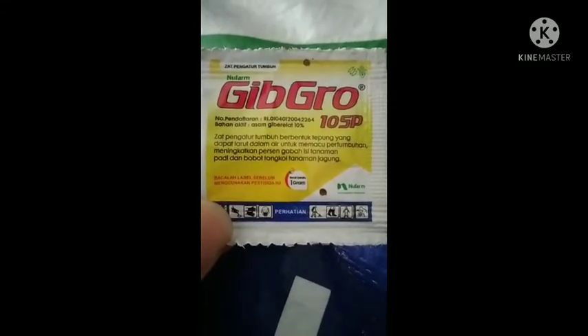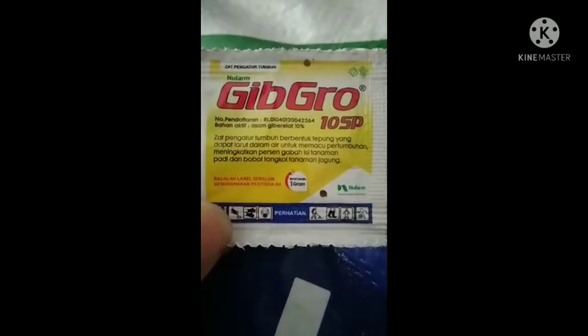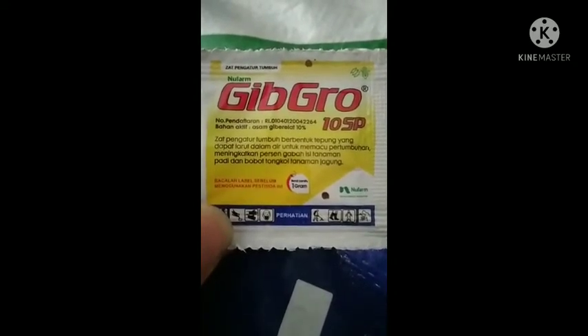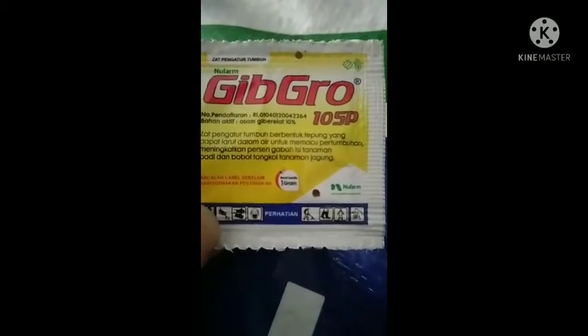Nofarm Gibro ini berfungsi sebagai zat pengatur tumbuh berbentuk tepung yang dapat larut dalam air. Untuk memacu pertumbuhan, meningkatkan persen gabah isi tanaman padi, dan bobot tongkol tanaman jagung. Dengan berat bersih 1 gram.